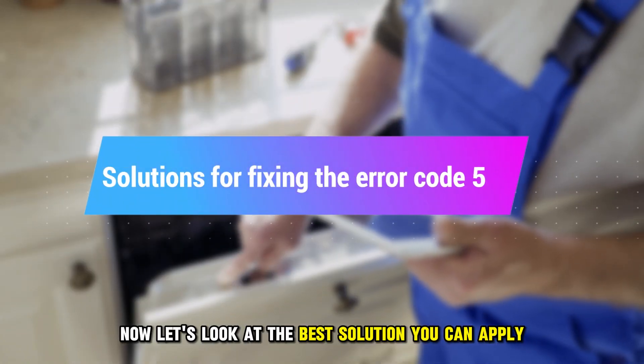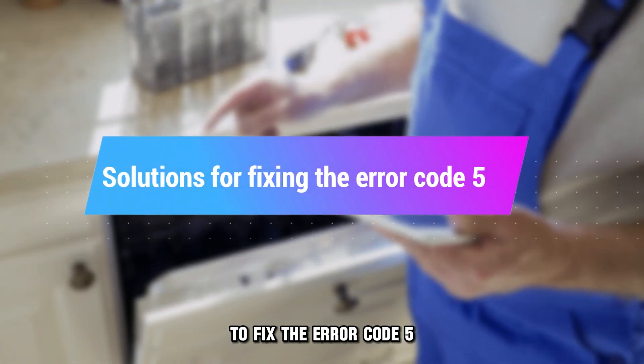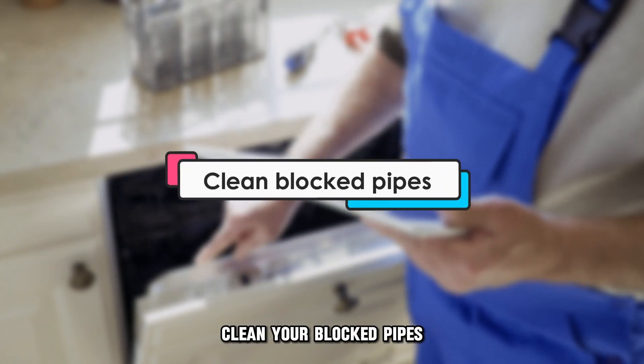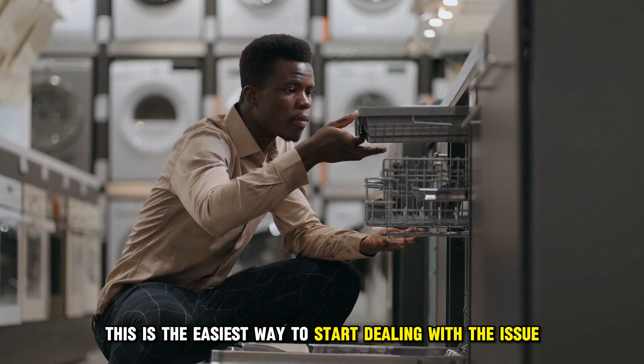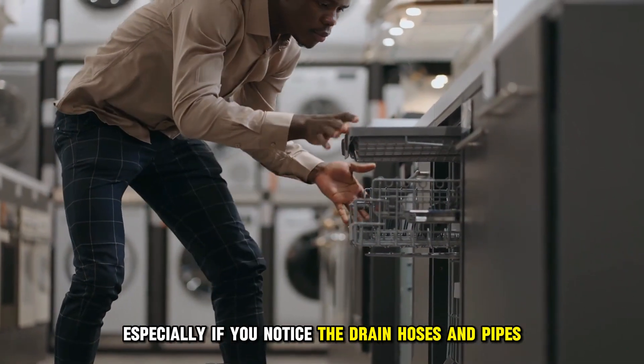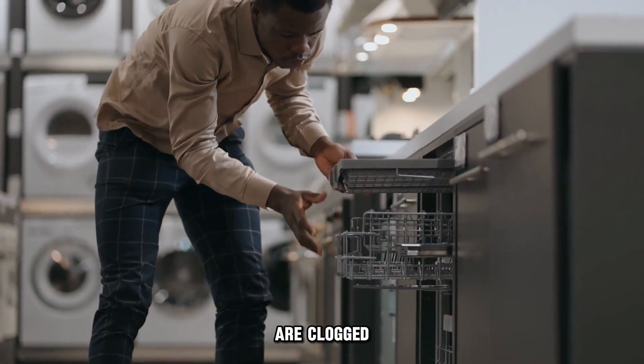Now let's look at the best solutions you can apply to fix error code 5. The first solution is to clean your blocked pipes. This is the easiest way to start dealing with the issue, especially if you notice the drain hoses and pipes are clogged.